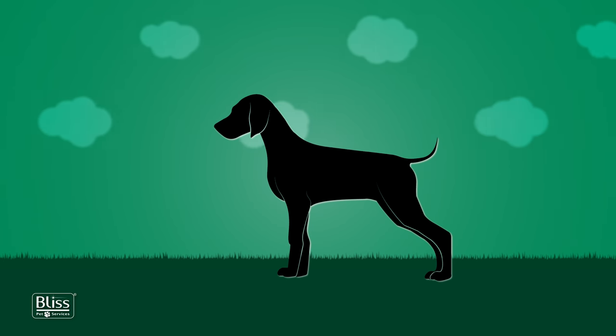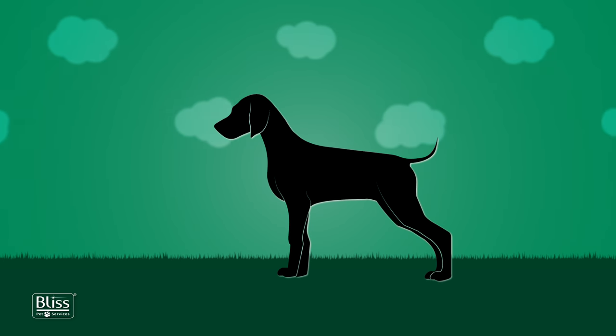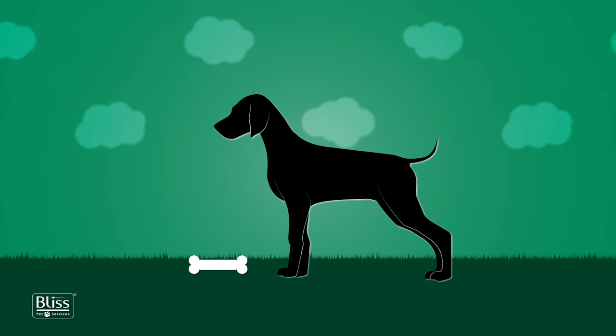Your four-legged friend will need to stand still in order for the measurements to be accurate. Although this will not be a stressful procedure, you may want to use food or treats to reward his good behavior.